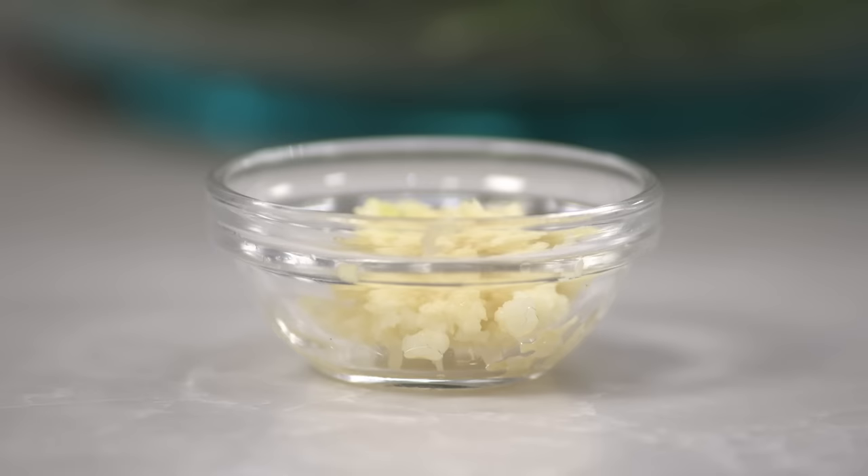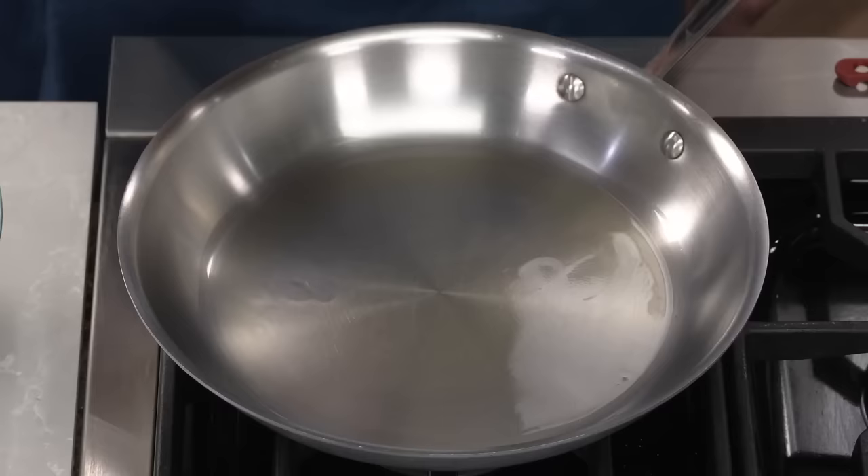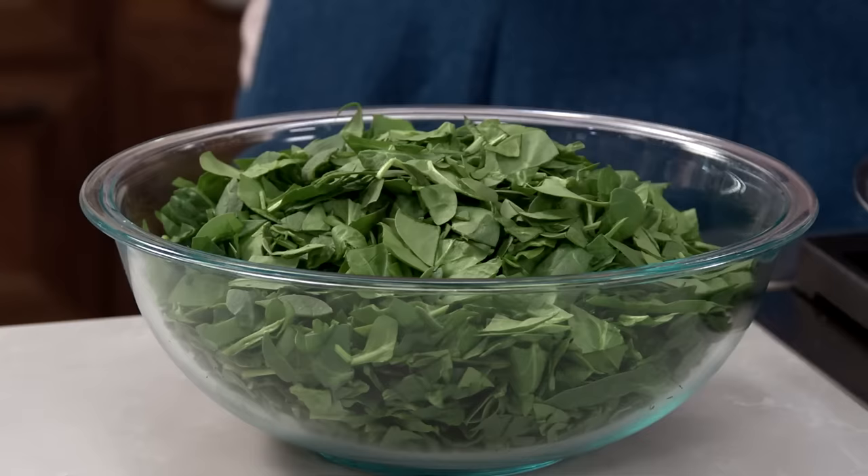Today I'm making spinach artichoke dip. Start by cooking some minced garlic briefly in extra virgin olive oil to build flavor in the dip.